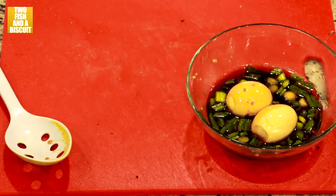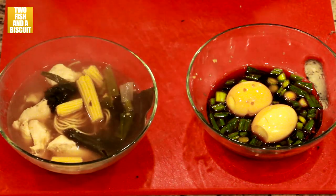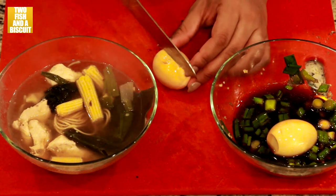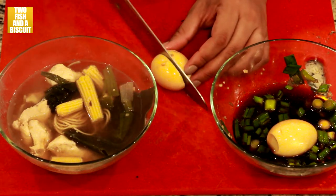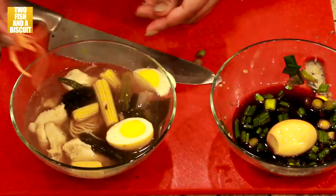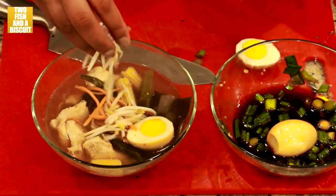In a bowl, combine your cooked ramen noodles with your vegetable broth and your chicken pieces. Take your soaked eggs out and cut them lengthwise. Place them inside the bowl. Also add some carrots and bean sprouts if you like.